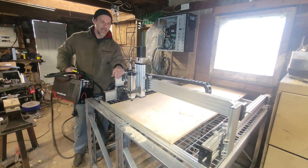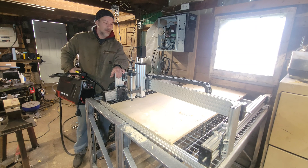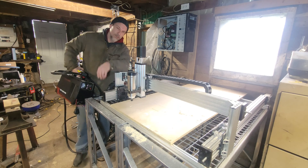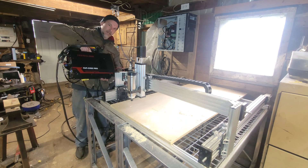Now that I've got my CNC router working and I've played around with it quite a bit, it's time to add the plasma cutter to it.